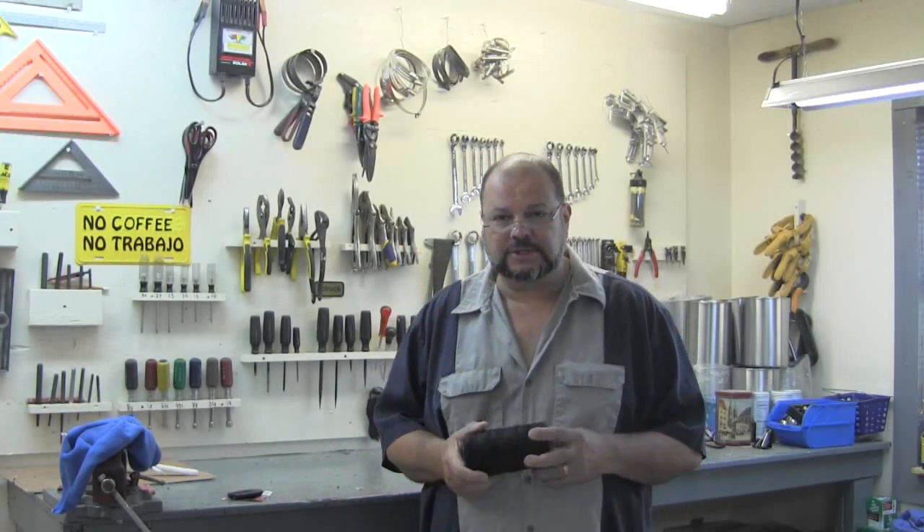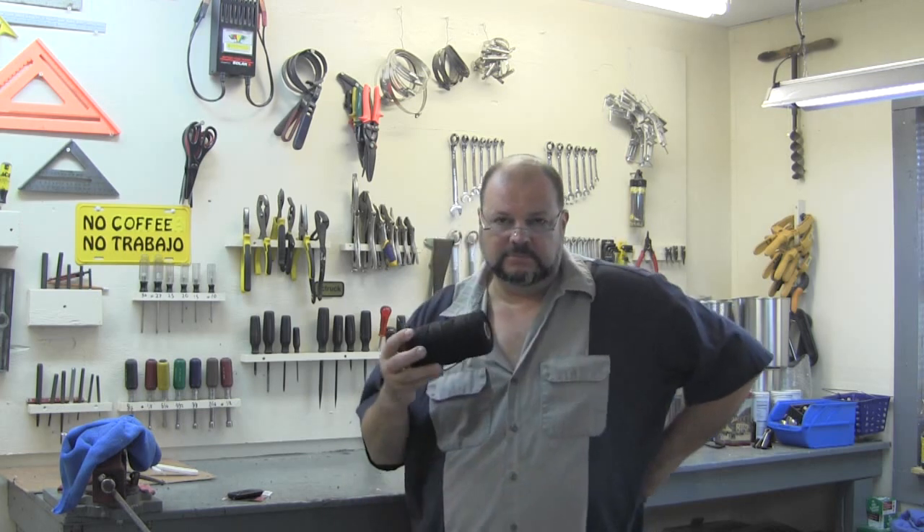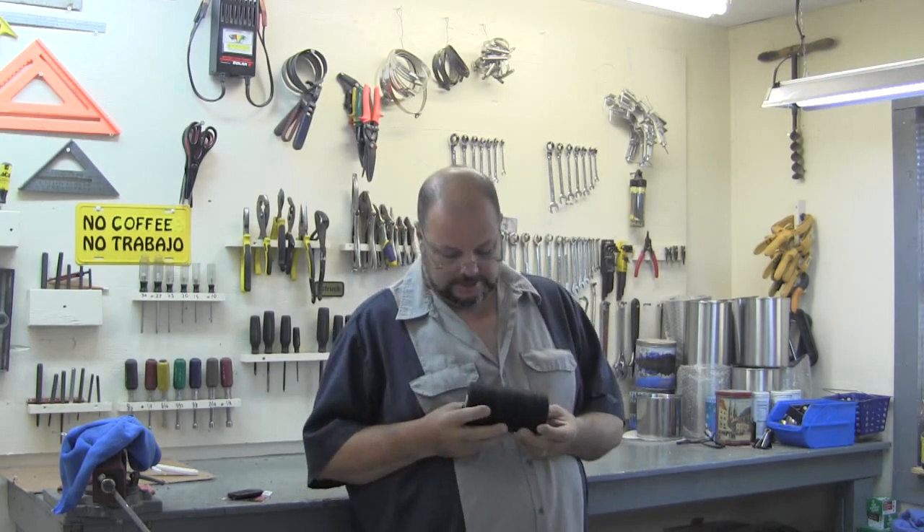Hey y'all. I'm going to do a little project today. I'm going to make some throw lines for catfishing. Some of you fishermen out there probably are familiar with these, but I'm going to explain this process for those that aren't.